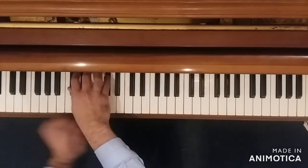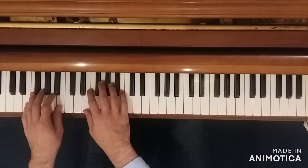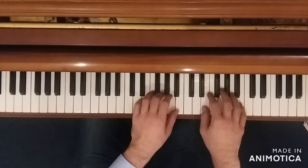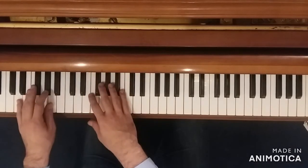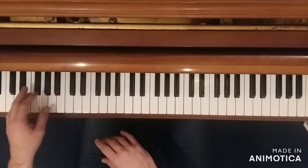And then instead of creeping up to D, now we creep back down to D, starting on that E fifth, and then we go down a little bit to E flat, and then we go right back to the back and forth figure in the left hand.